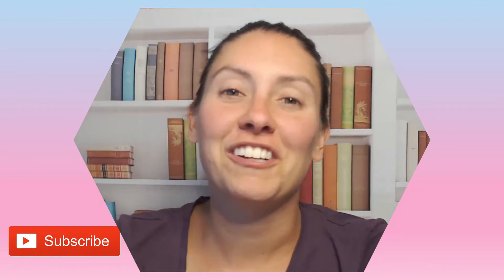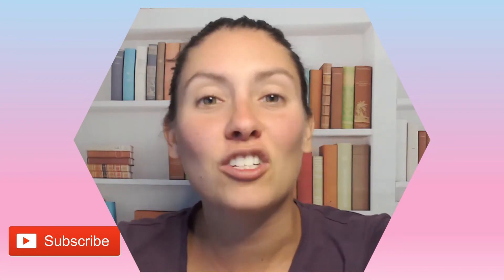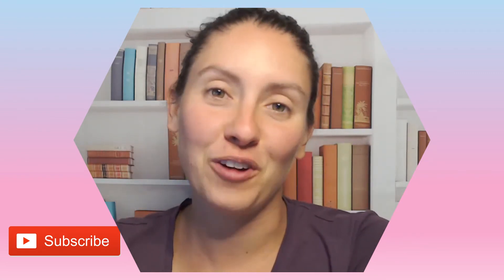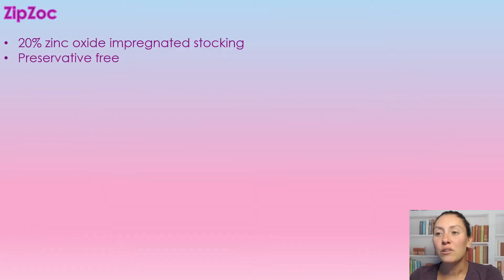Hello and welcome back to my channel. If this is your first time here, I'm Nurse Alyssa and today we're going to be going over the ZipZoc. It's a zinc impregnated stocking. ZipZoc is a 20% zinc oxide impregnated stocking and it is preservative free.